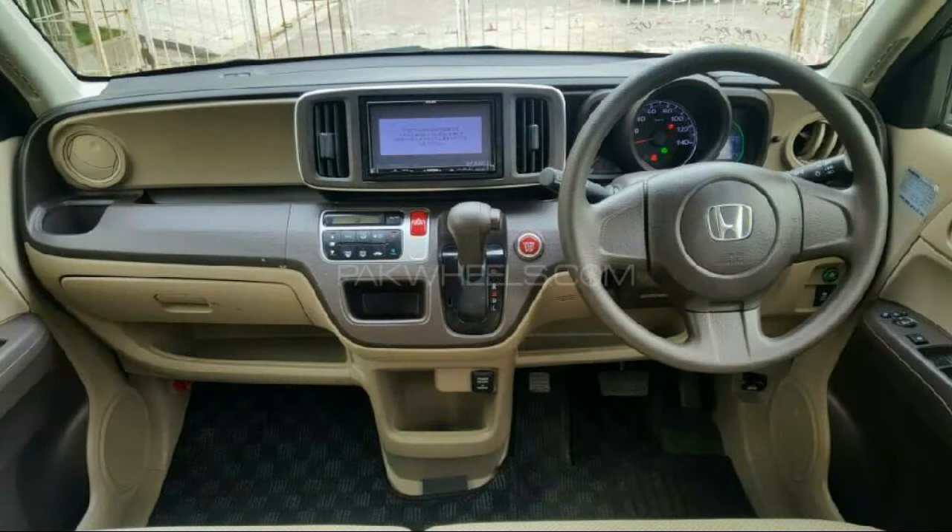The interior of the Honda N1 has a push start option, climate control, LED lighting, and airbags. The interior is 2-tone.